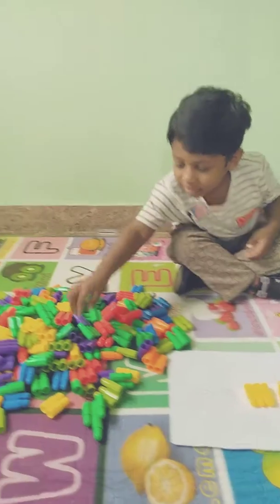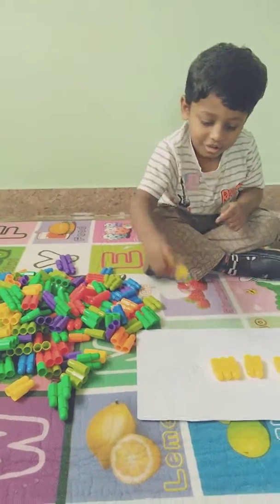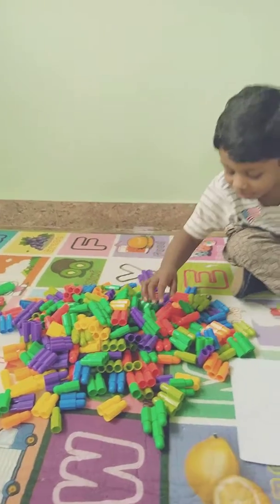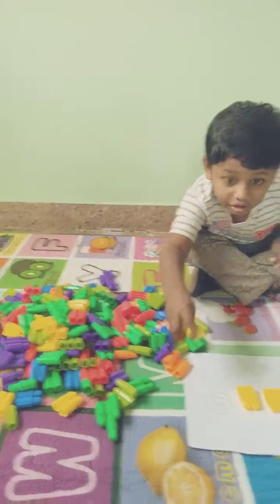Very good. One last one. Search yellow. Very nice. Everybody clap for Chari.